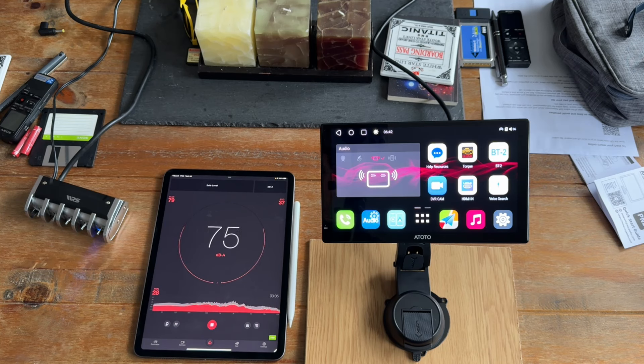Here's a sample of the CarPlay navigation audio: 'Please make a U-turn where safe. Please proceed to highlighted route. Please make a U-turn where safe. In 50 yards, turn left.'